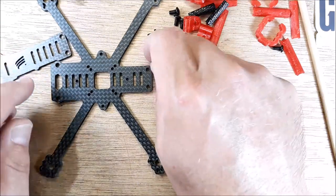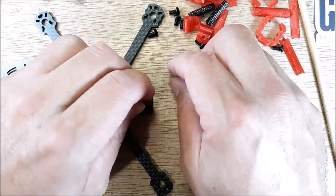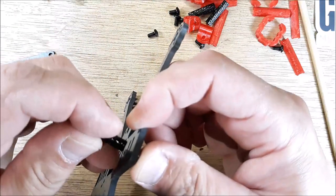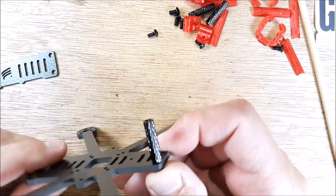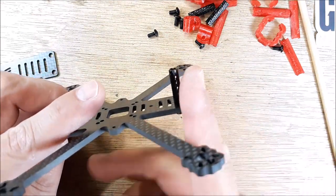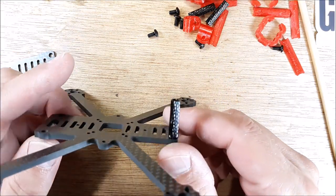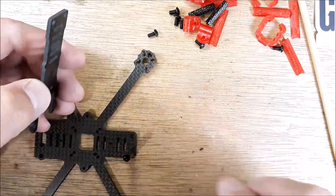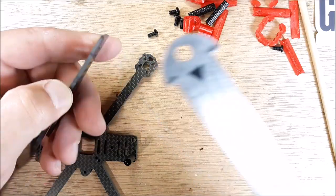And then you have all this area here which I usually cover with a sticky gooey pad. M3 hardware — really large hardware for such a small frame. But when you crash the thing and you bend all those 20 millimeter standoffs back at an angle and totally rack your VTX and camera, I'm going to be happy with that. The top plate is 2 millimeters thick.